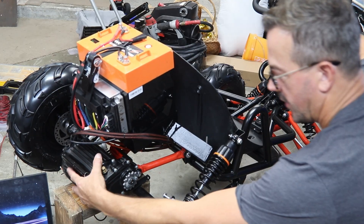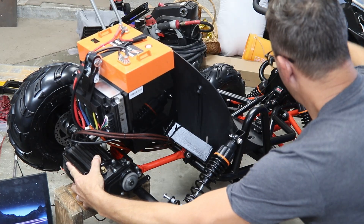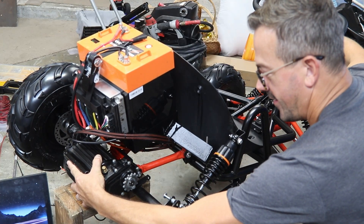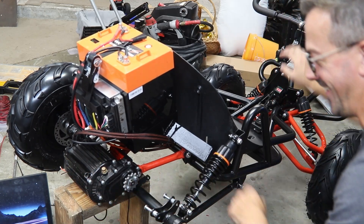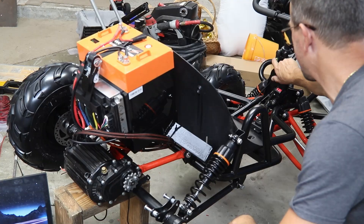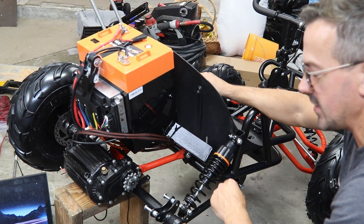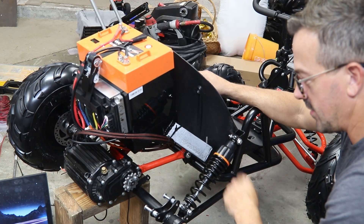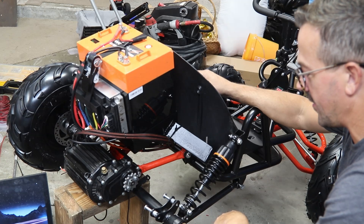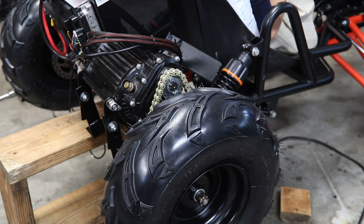Let's show you guys what we're working with here. We got a low mode and then we got a high mode — so much power, so much power. That's going to be good. You've got a speed for the kids essentially, and you've got a speed for the adults. We're so close — just waiting for that paint to dry, then we'll put it all back together and give it a test ride.